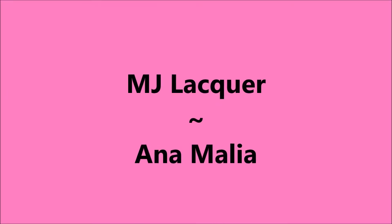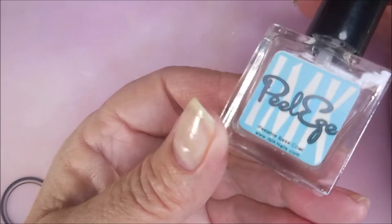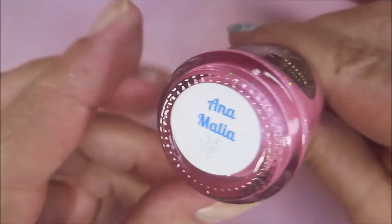Hello my friend and welcome to my channel. Today I've got MJ Lacquer Anna Malia. I've started off with Peel Ease by IMK as my base coat. And here is MJ Lacquer's Anna Malia.